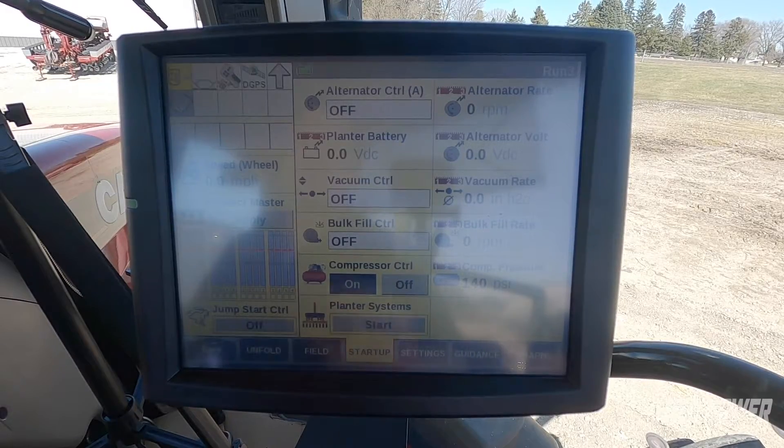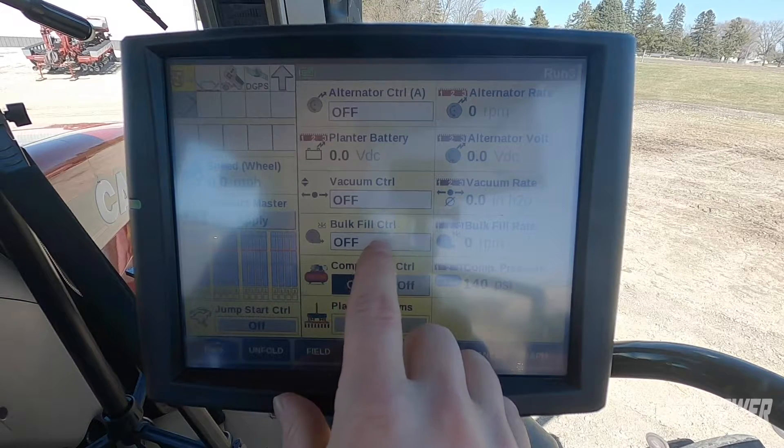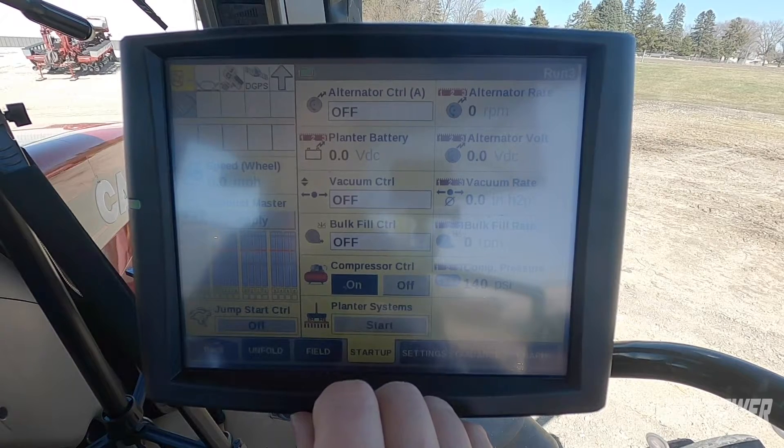For an example, what we're going to use today to help you get your flow set is we're going to look at our bulk fill control on our planter. This will be an easy one for us to get set and to show you the concept of setting hydraulic flow.